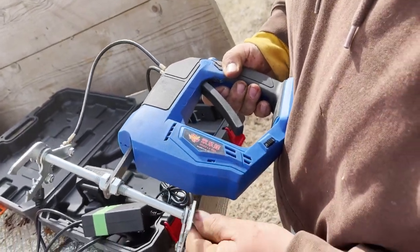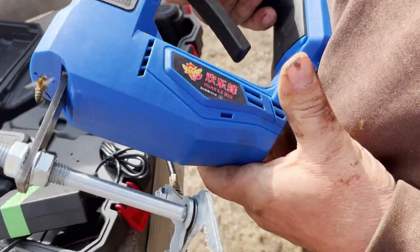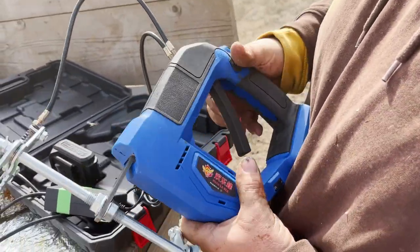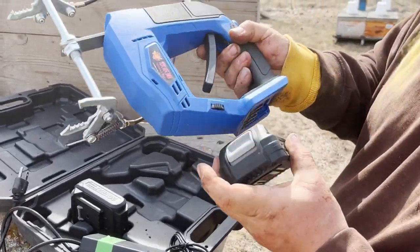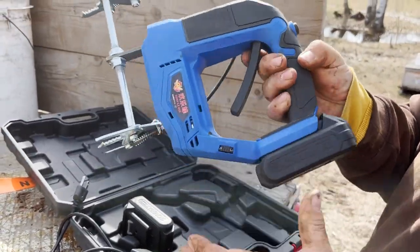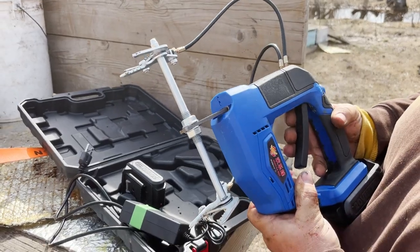These little grips are triggered with the handle, and then once you get the battery on, it shakes like that.